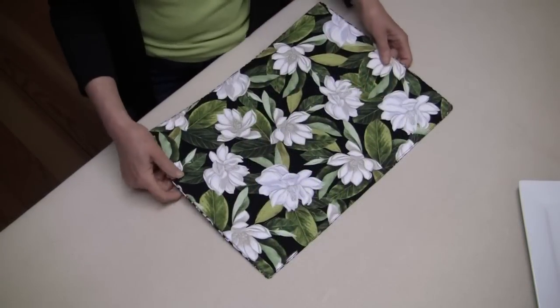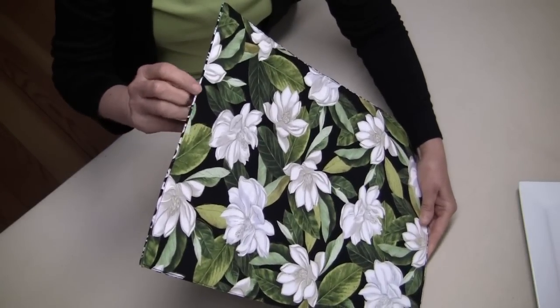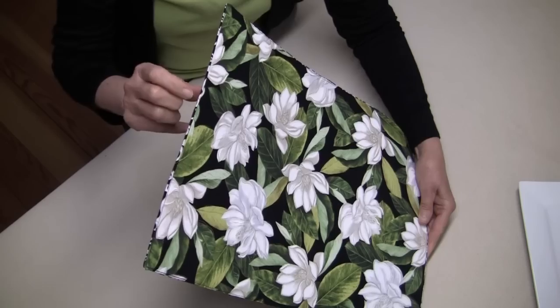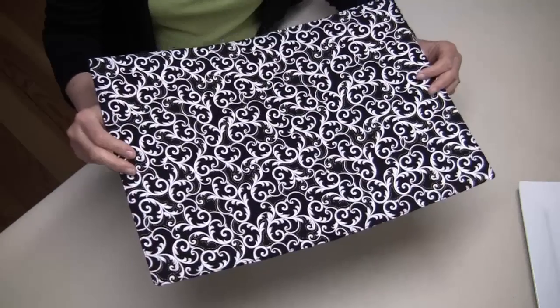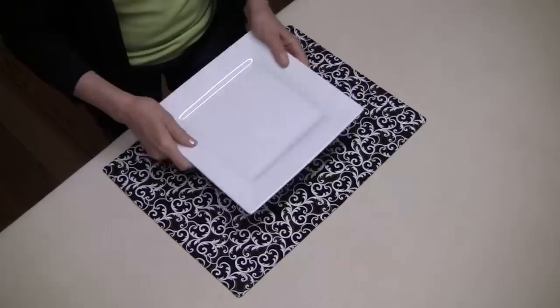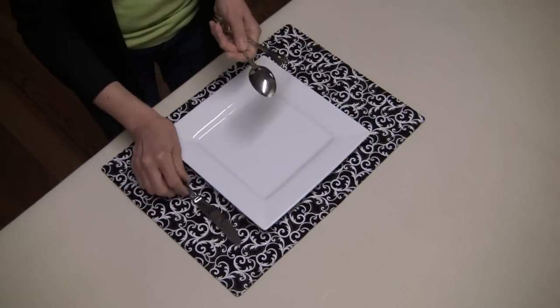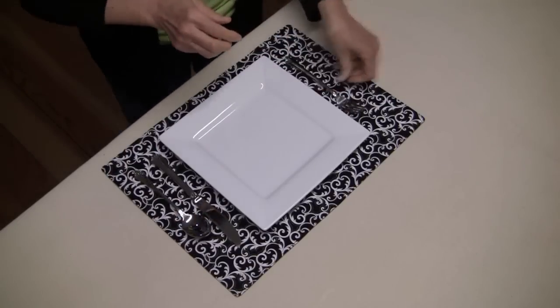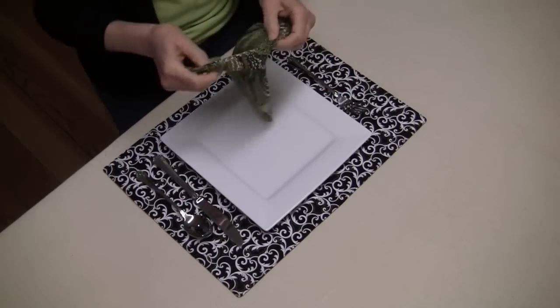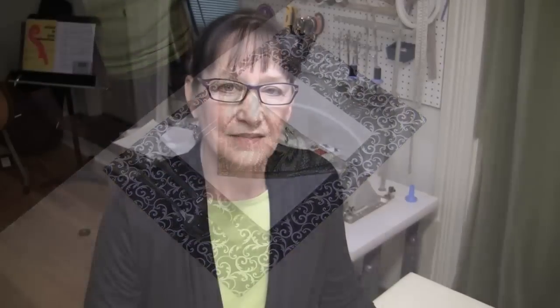Here's my placemat back from the sewing machine. You can see I've got a very tiny, narrow line of top stitching very close to the edge. Now let's check it out and see how it looks — I've got my plate, silverware, and another piece of fabric from this beautiful collection for my napkin. Thank you for watching this tutorial. I hope it's inspired you to make something beautiful. Thanks a lot.